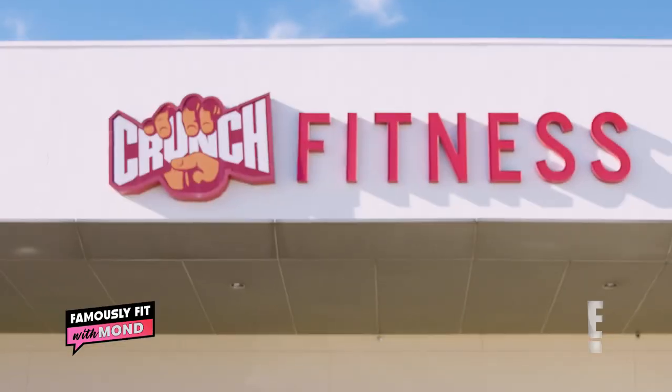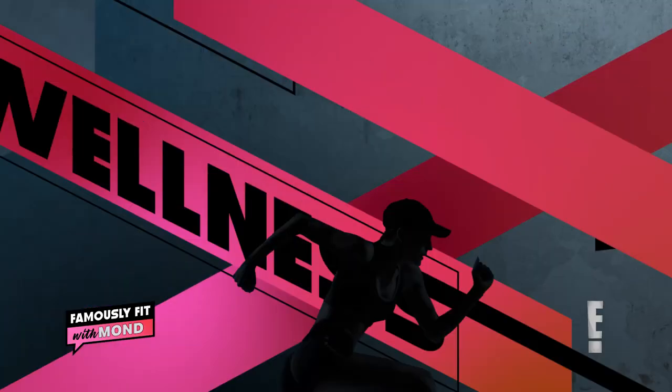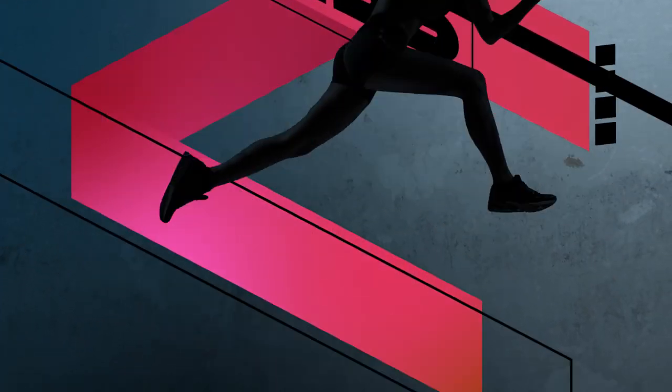This is Famously Fit and we are here in Crunch in Burbank, California. Now Erin, did you know that Kim K has a new favorite body part? It's not her booty, it's her abs! Let's get to work.